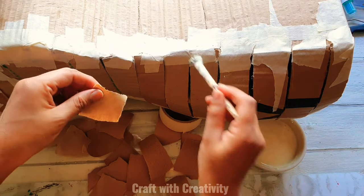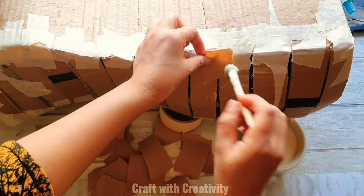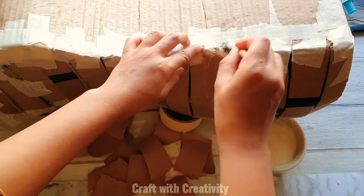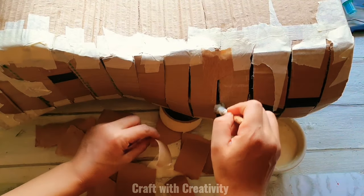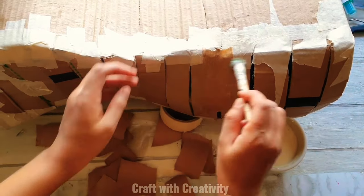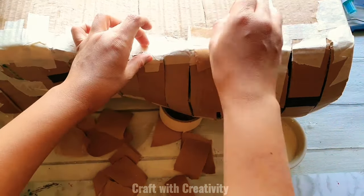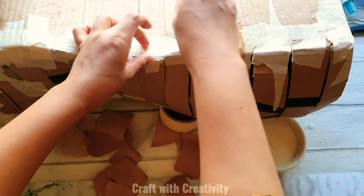After covering all the figure frame, I'm now using craft paper with a white glue mixture — this is my homemade glue paste. You can use white glue or Elmer's glue, and if you don't have craft paper you can use newspaper. I'll be covering the entire figure with this glue and paper.